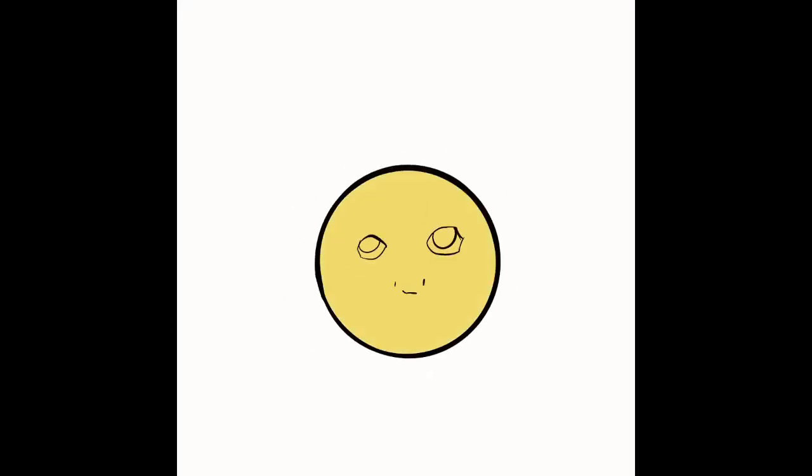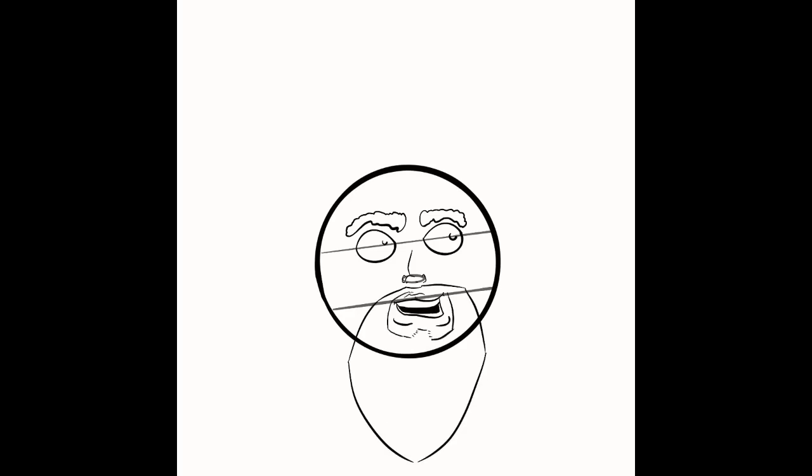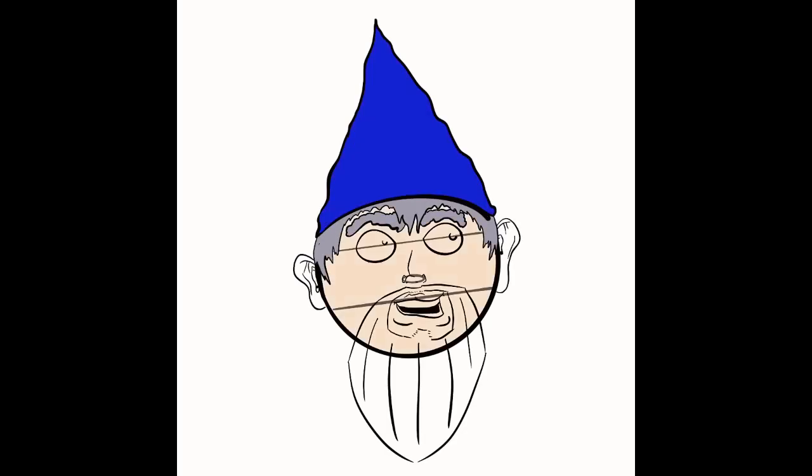Hello, Good Job Comics fans, I'm Paul Miller coming at you yet again. This is the very first time-lapse rendition of World's Worst Wizard. Here's a little true trivia fact for you: that is not an ice cream cone on his head. I just wanted to get that out of the way from the get-go.